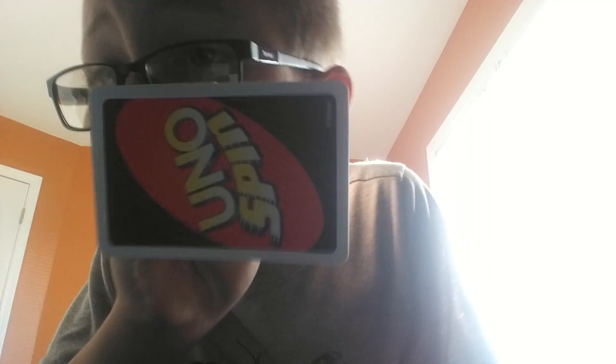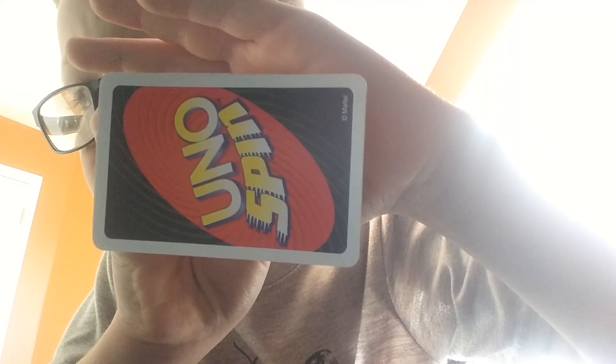You should have that — see, no fold. Looks like a totally casual, normal card.